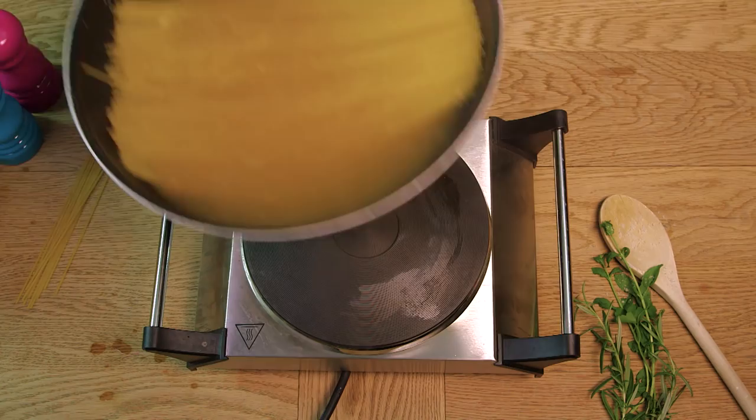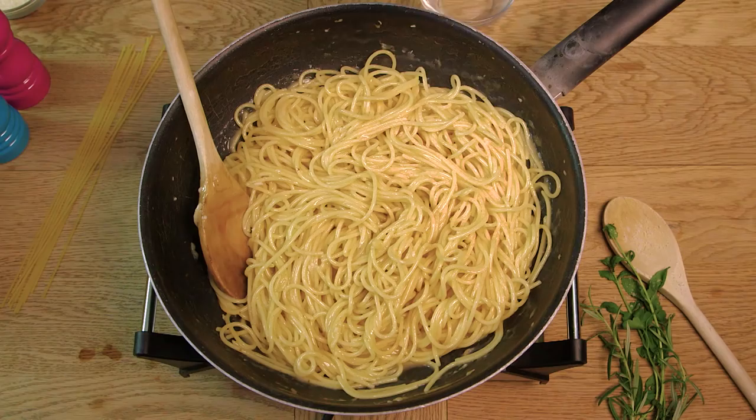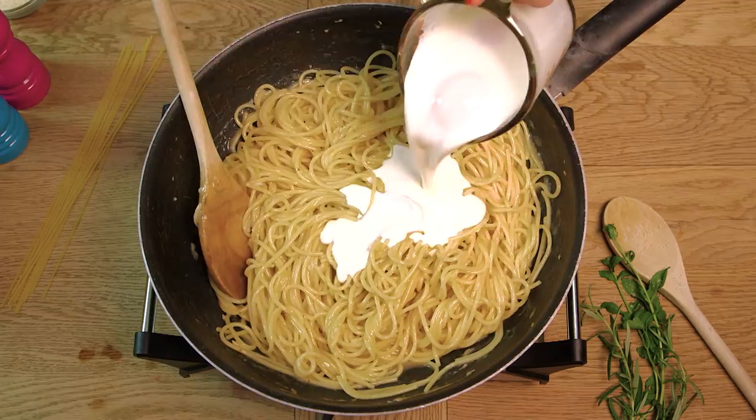Now that the spaghetti is cooked and the stock is just about absorbed, we're going to crack two eggs into a jug with 125 ml of cream. We're then going to pour that into the spaghetti and mix it all together. We're then going to add 50 grams of grated parmesan and mix that through as well.